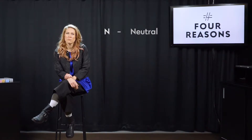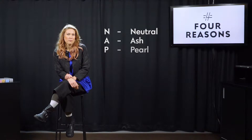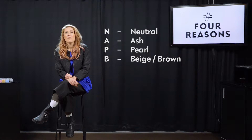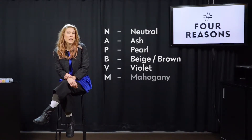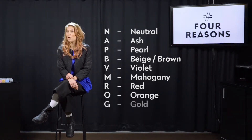The tones are: N for neutral, A for ash, P for pearl, B for either beige or brown, V is for violet, M is for mahogany, R is for red, O for orange, and G for gold.